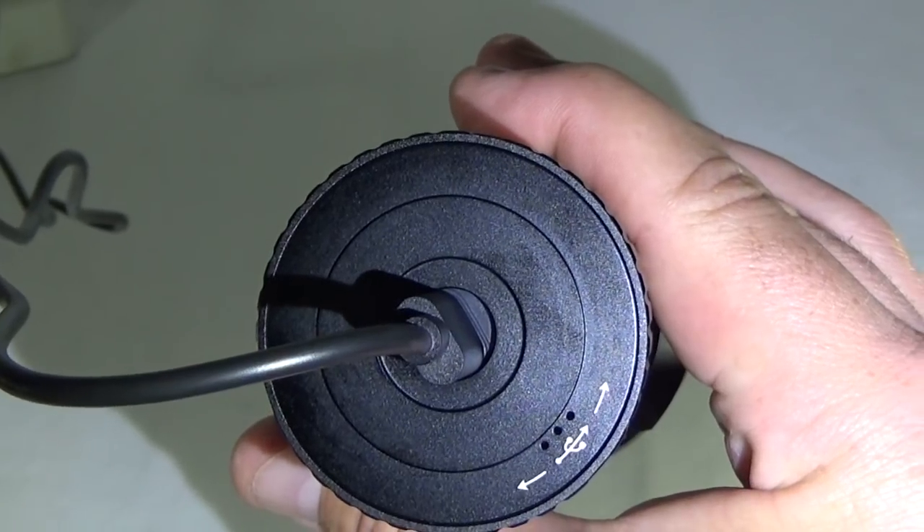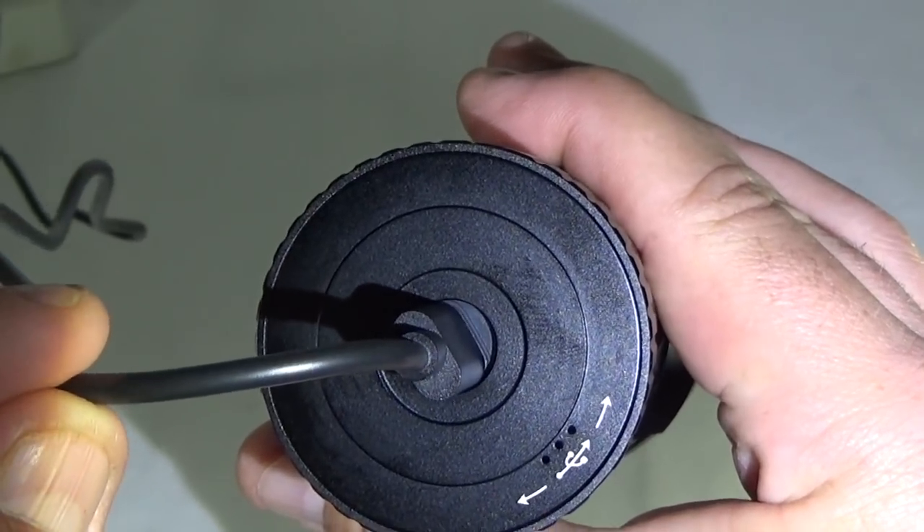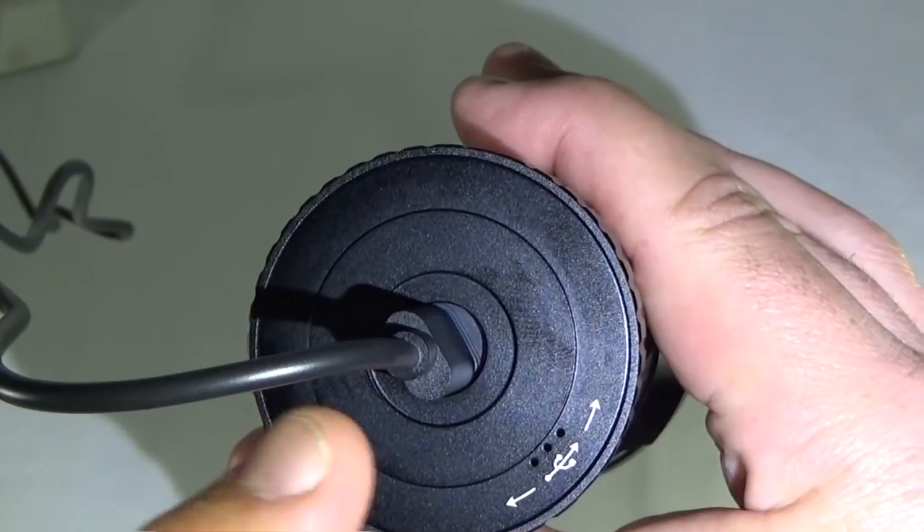The only thing I don't like about this setup is that the cable has a little bit of play on the charger. And since you can't take the batteries out, you really need this thing to work.